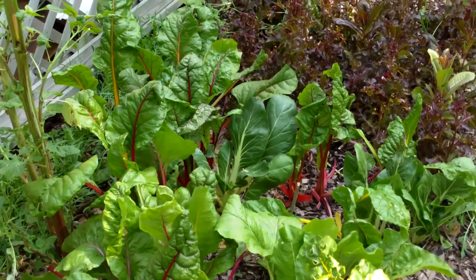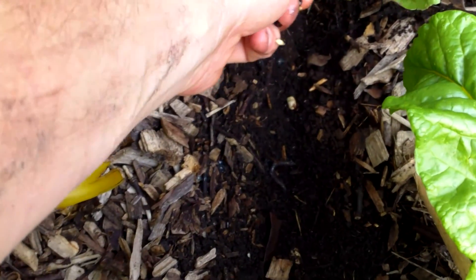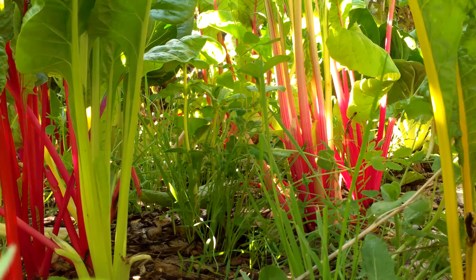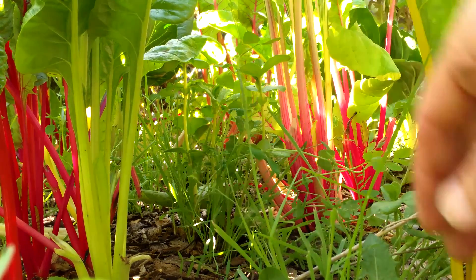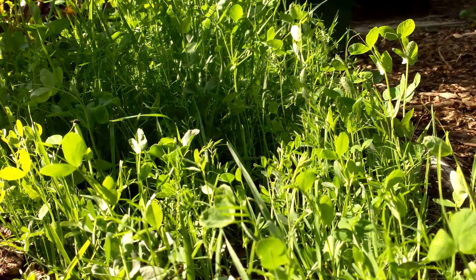Some garden beds were both mulched with wood chips and were still growing crops. In these beds I had to brush aside the wood chips like before, and I also had to plant around the crops. And here you can see the cover crop growing amongst the rainbow chard. Some of these plants are about 10 to 12 inches tall already.